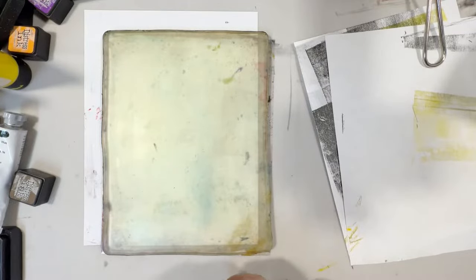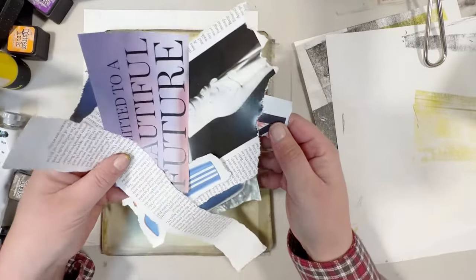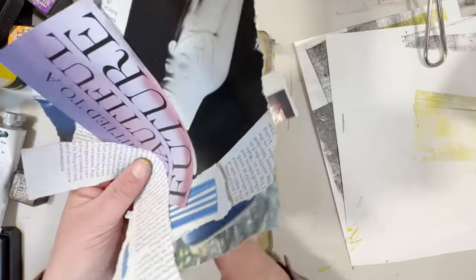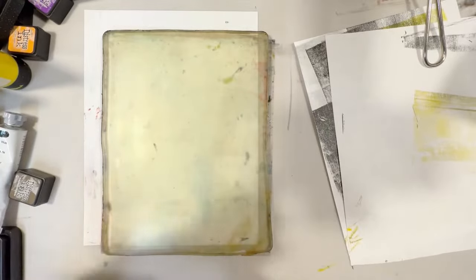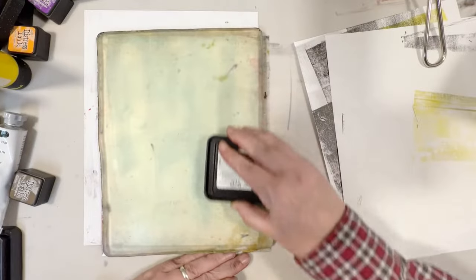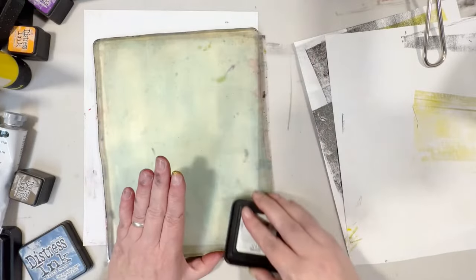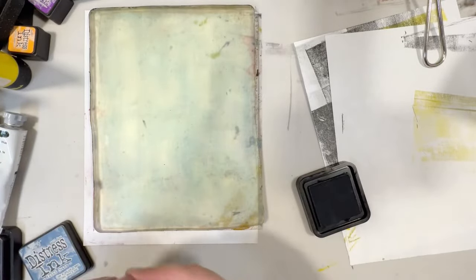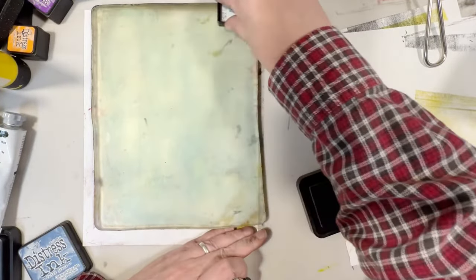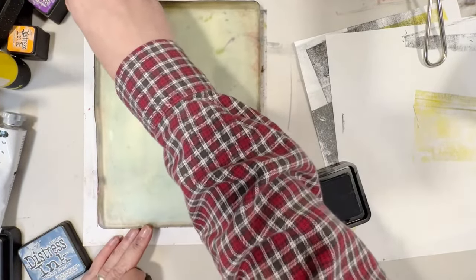I'm going to leave you off with one last print — we're going to take pieces from Vogue magazine and put together a little collage. We're going to use Faded Jeans with some brown on the corners.